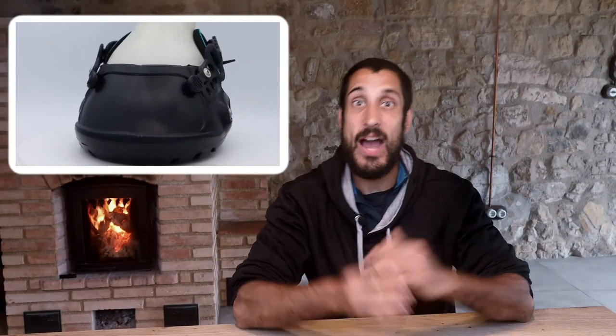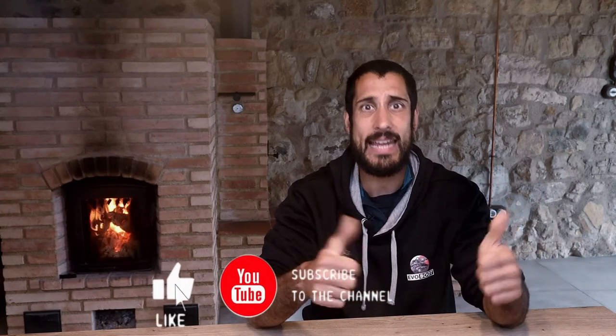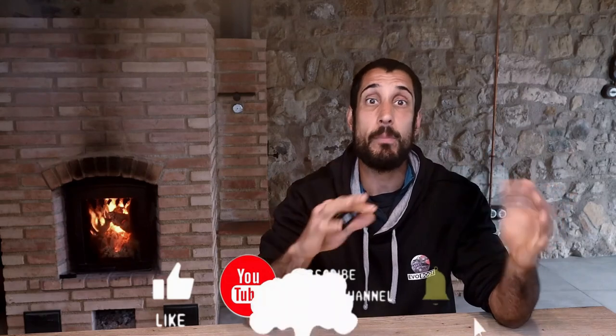I hope that this video has helped you realize how unique the EvoBoot is. Leave your thoughts and comments below, and please subscribe to this channel, give this video a like, and help us spread the word by sharing it with your friends. As always, stay safe, protect your horse and enjoy your rides.